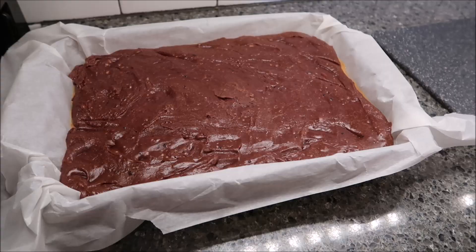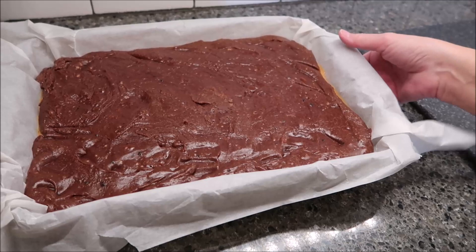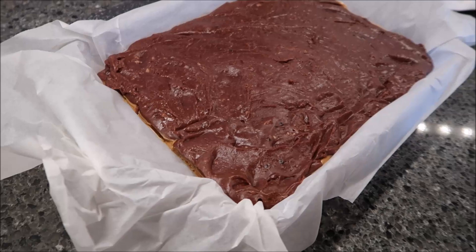The brownies have been in for another 30 minutes to help the chocolate set. I'm going to pull them out — and I'm impressed that it came out that easily. Now you can cut them into 24 pieces.